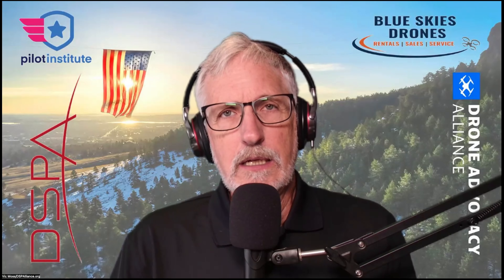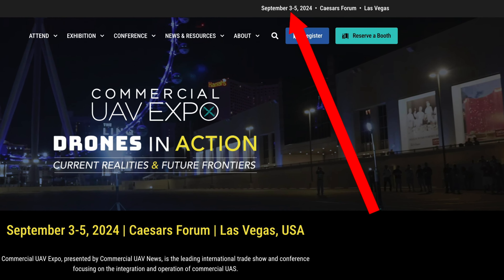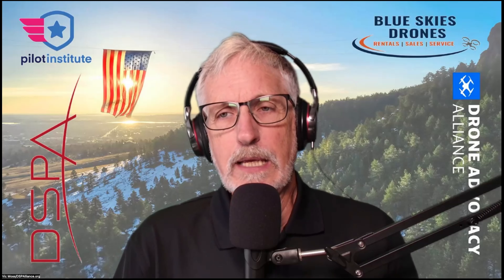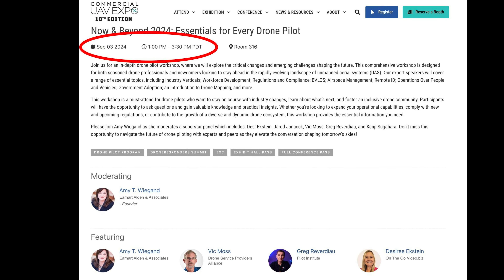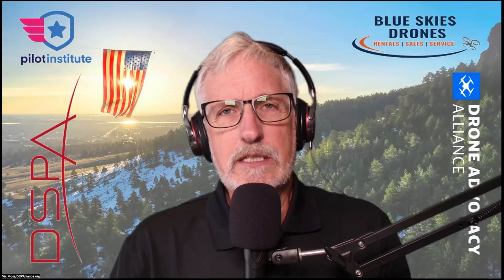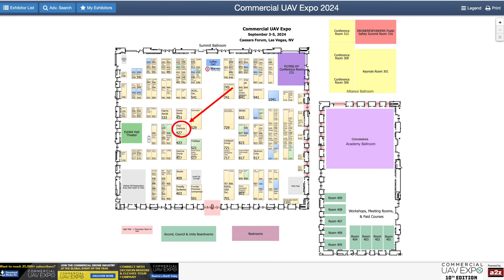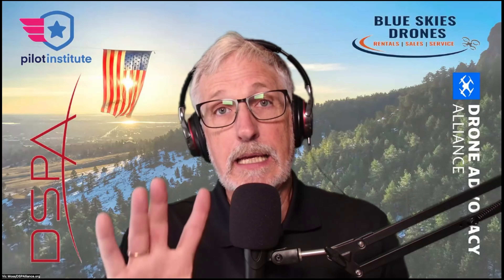I'm recording this before the 2024 Commercial UAV Expo in Vegas next month, September 2nd through 5th. If you watch this before then, stop by the Parazero booth — they will have one there. On Tuesday afternoon from 12:30 to 3:30, I believe, a number of us will have a session in the drone hub. I'll also be hanging out with Pilot Institute, with the FAA, and with DJI, so come by and say hi.